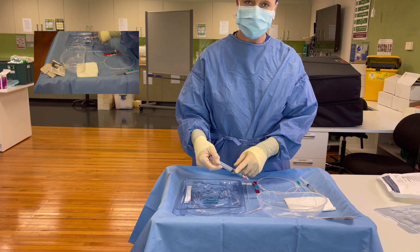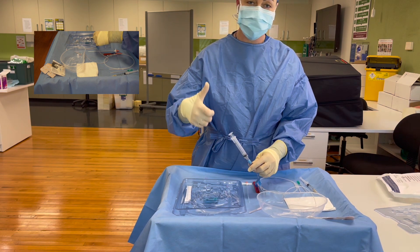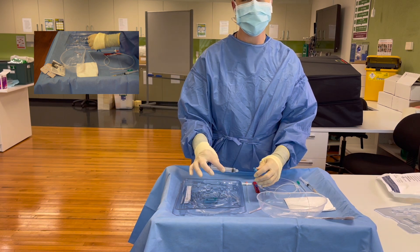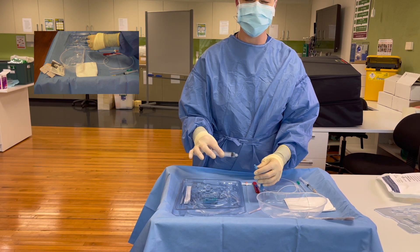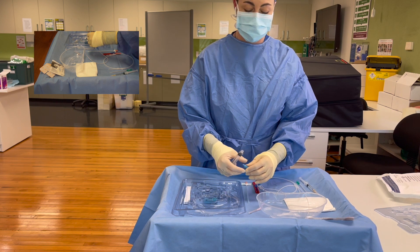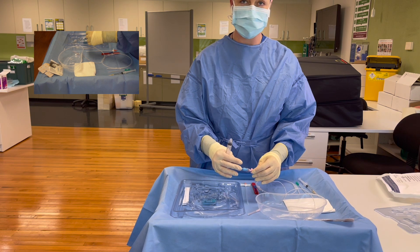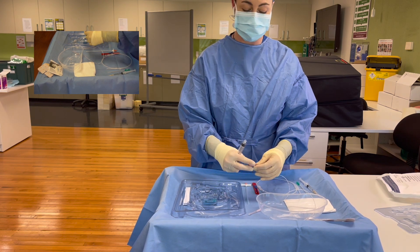You don't want to empty your syringe, so as you're pushing and pausing, make sure you don't empty it all the way down and disconnect it straight after a push. Let the bung — the positive pressure bung — exert its effect on the line.